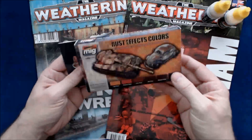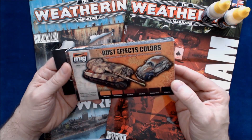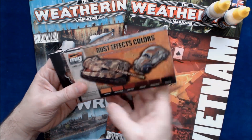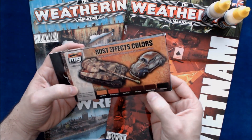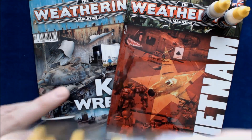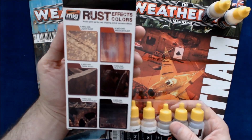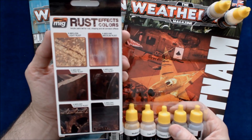The last set is the rust effects colors — acrylic paint set for rust chipping and corrosion effects. This includes light rust, medium rust, dark rust, old rust, shadow rust, and chipping. Opening it up, you just get the paints, and then some reference material on the back with examples of different types of rust and what colors to use.